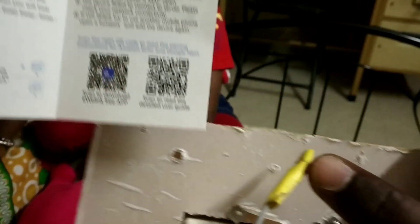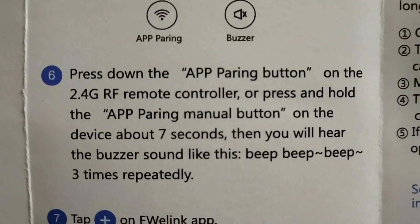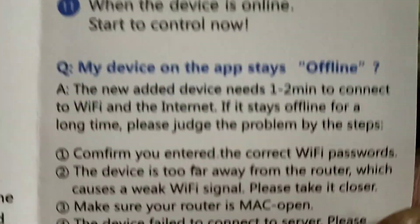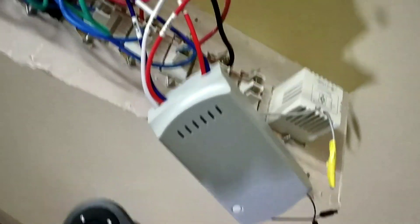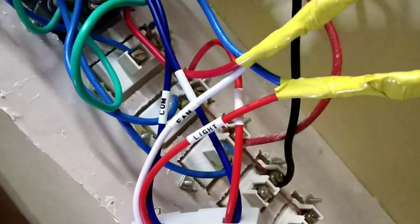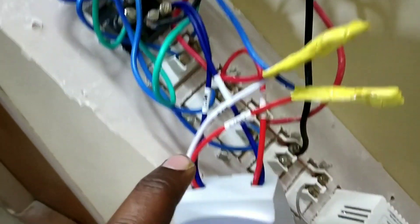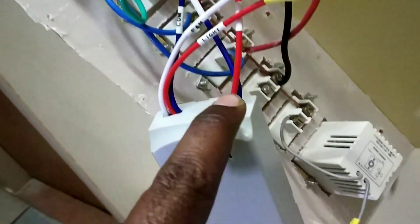The remote button pairing is explained in the manual — if you see it, you can clearly understand how to install. If you don't know, you can use a professional installer. The connection I made: white for fan, red for light, both commons connected to neutral. White is for fan, red is for light, and red positive direct current input I have taken from here.